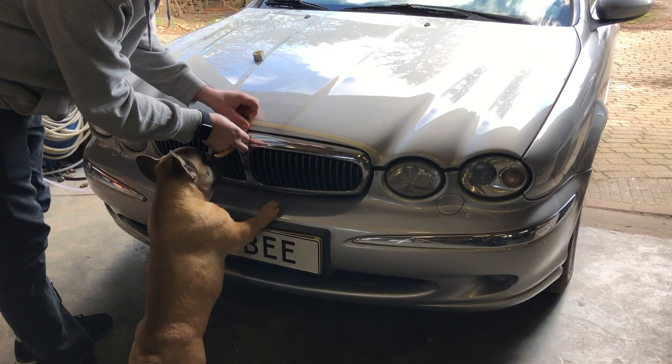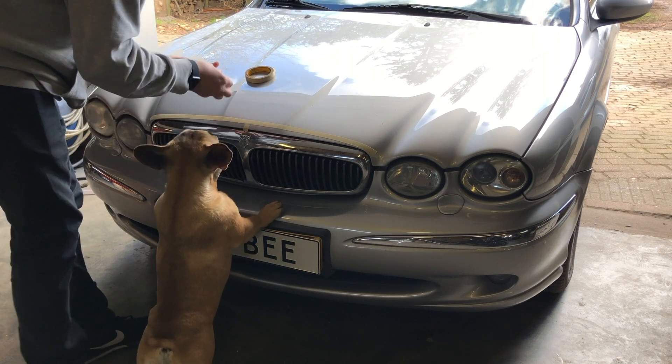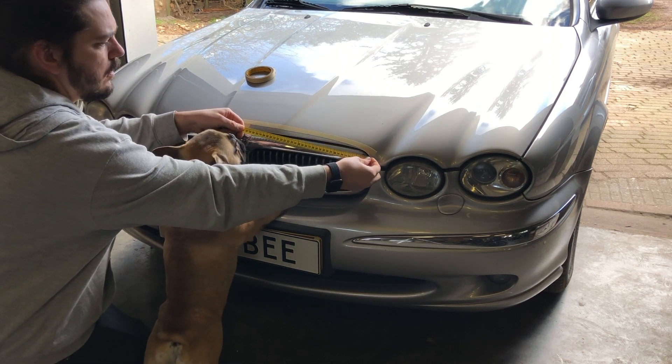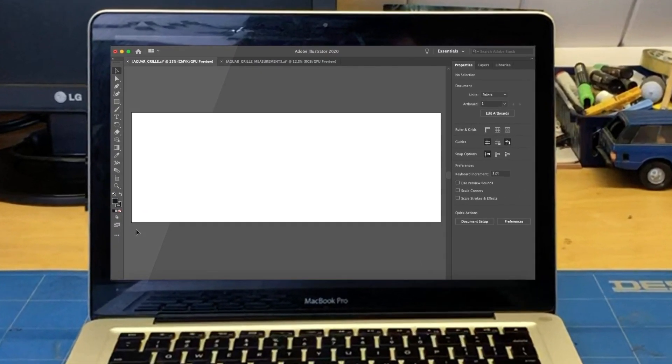Alright, I will first take some measurements. Then we dive into the computer.